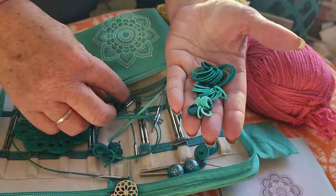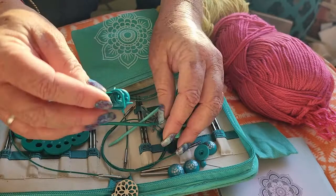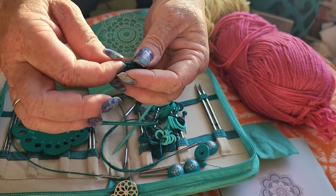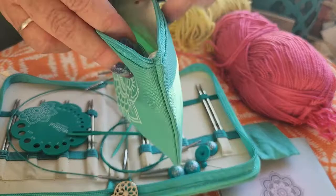You additionally get 10 locking stitch markers and 10 sliding stitch markers, so in addition to all of this you get 50 different stitch markers total. They're all in a nice little side zipper pouch that keeps everything really easy and organized.